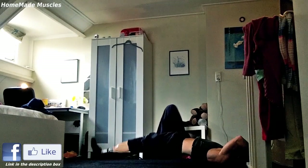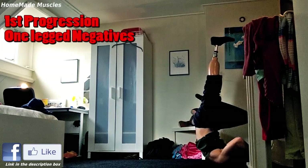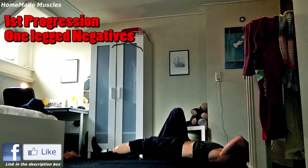Our first progression will be a negative dragon flag. Have one leg straight and the other leg bent and as close as possible to your body. Lower your body slowly until your foot touches the ground, and repeat until you can do at least five repetitions.